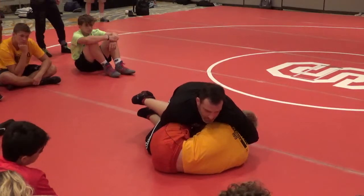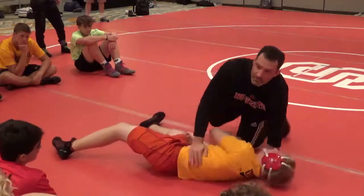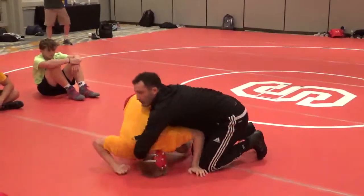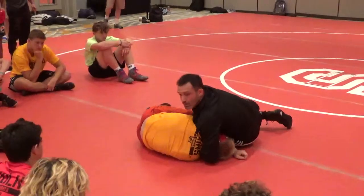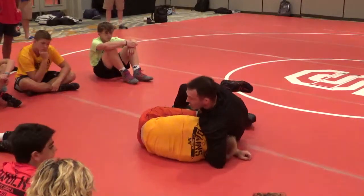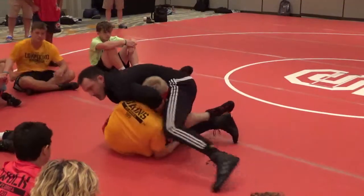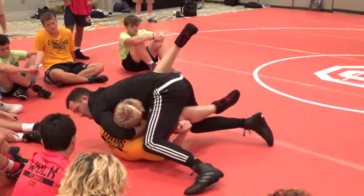I'm wrestling with my feet. If I want to break the lock here, I can break the lock and go to a turk and wrestle — there's a lot of different options. I like keeping the cradle. I think your percentage of getting a fall is always better when you have the head and the leg. So if you've given me that, I'm just scooping it. This gets real tight. Clear that, let that slide out. Now you can tell it's over.